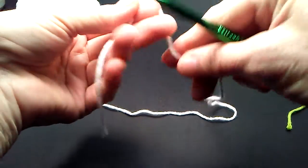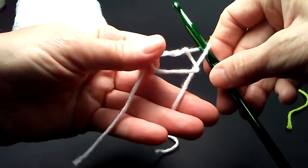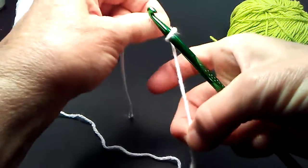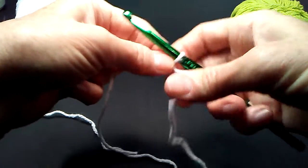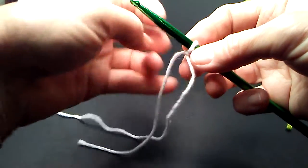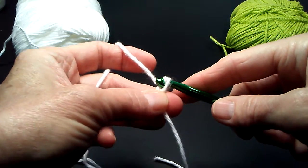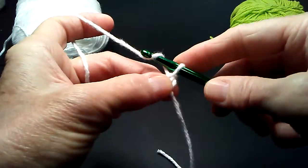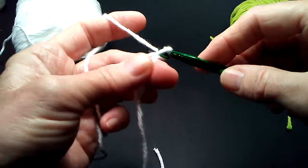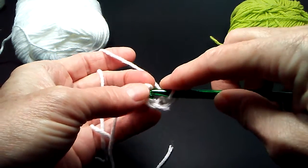We start with the main color, which in my case is going to be white. Make a slipknot and leave a good yarn tail — about 6 inches — because we're going to be using that to cinch down the foundation circle after we're completely done with this project. So I'm going to start by chaining 4, then slip stitch to join in the first chain that we made.